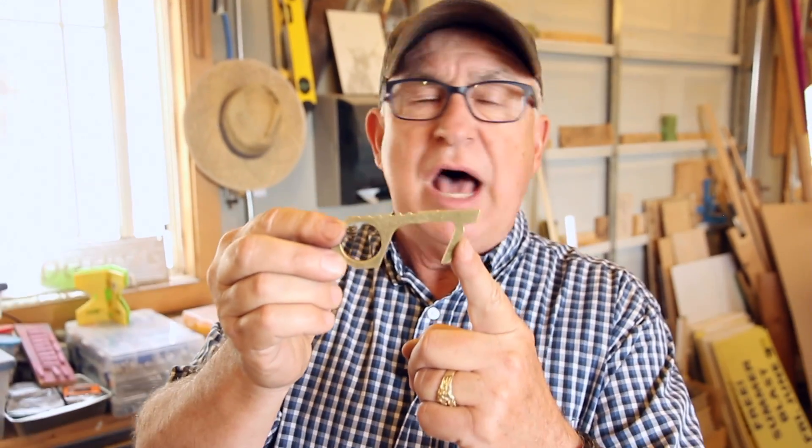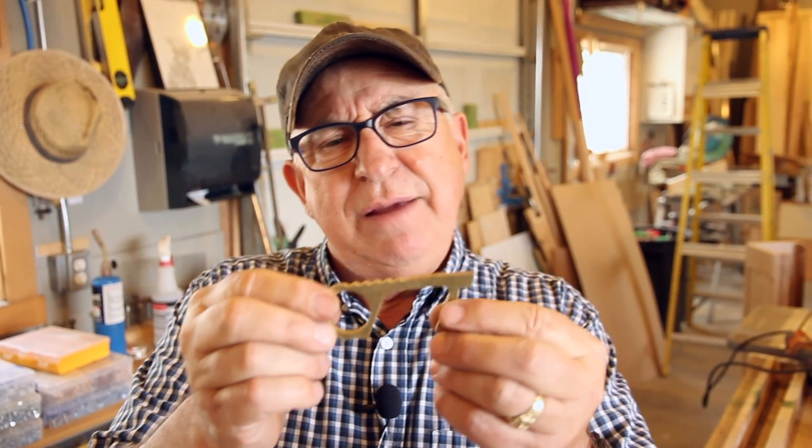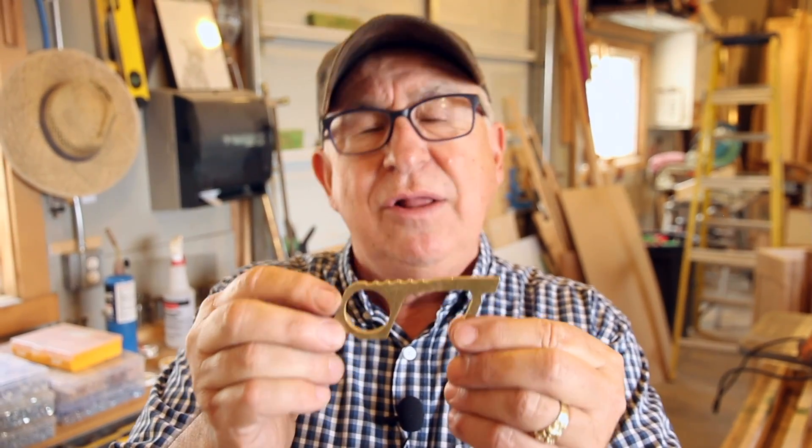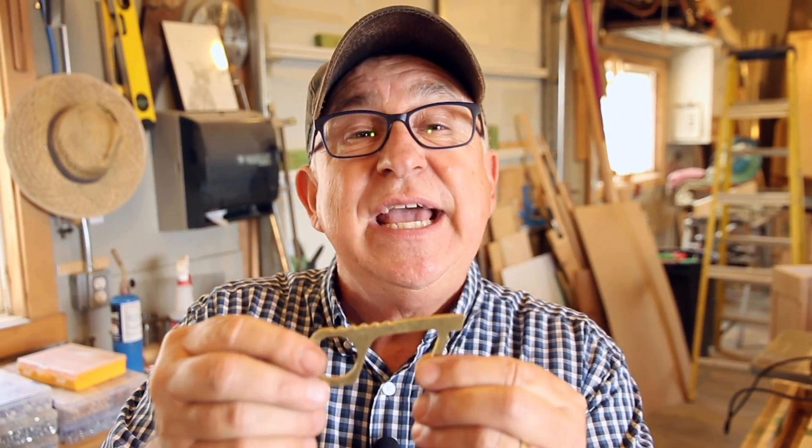This key is about $20 — that's exactly what I paid for each one. You may look at it and go, 'for a little piece of metal?' Well, when it's the real thing and it really does what it's supposed to, it's worth every penny. And I use it.